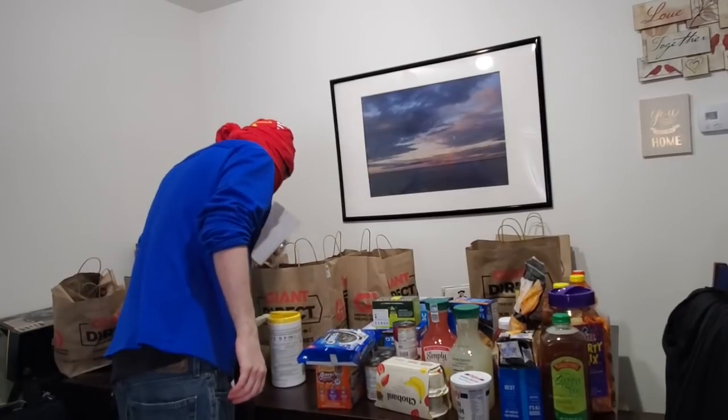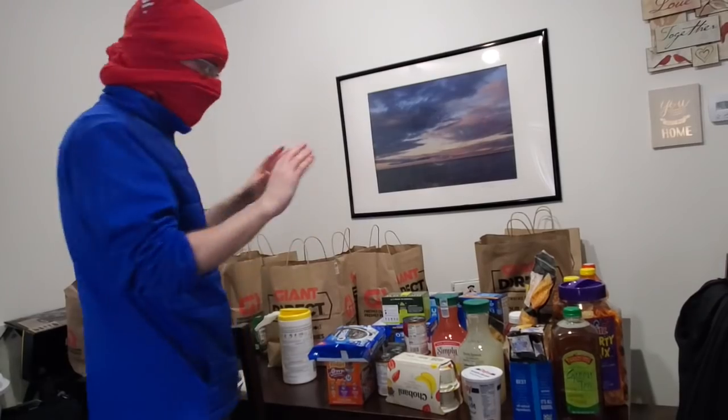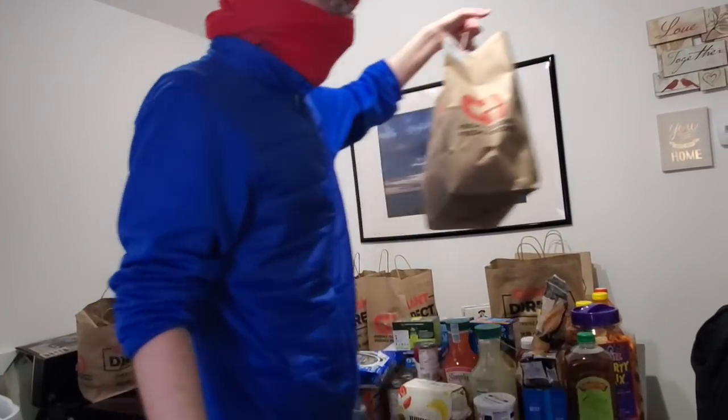Alright, these are all fresh items, so these will have to be put in the fridge and your hands will have to be washed. I am not going to touch these with my chemical-soaked hands. Take this into the kitchen.